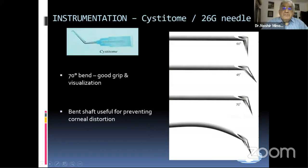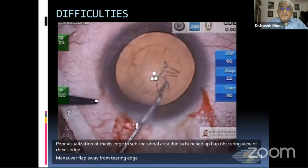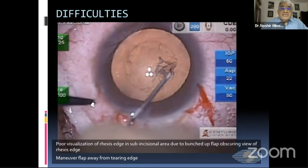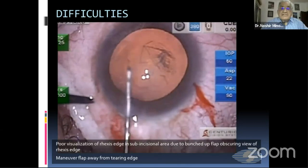I am starting my presentation and will show you only the surgeries. This is a pure visualization of the capsulorhexis because it got munched up. You can see that it has got munched up and you cannot see the edge very well. So what you have to do is inject viscoelastic as much as possible so that you are able to see the edge of the capsulorhexis very well.